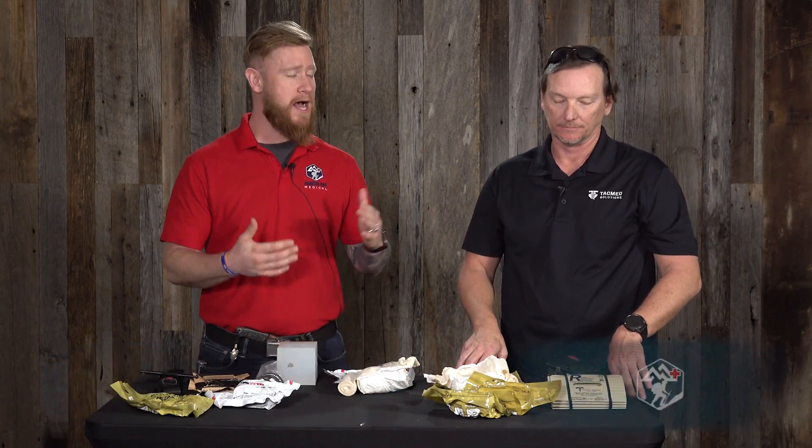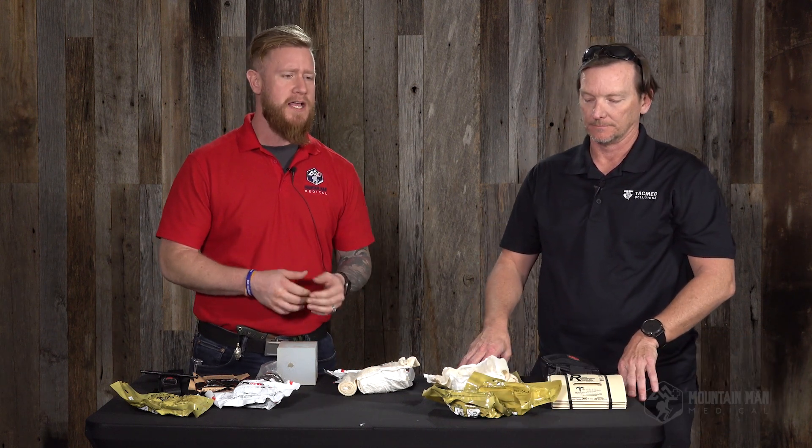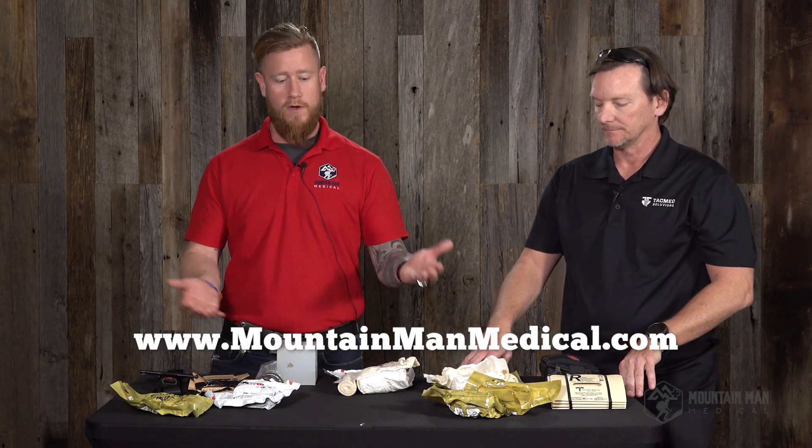Welcome back to the Mt. Matt Medical YouTube channel. Thanks for hanging out today. I'm with Dennis Lyons. He is with TAC Med Solutions and is one of the subject matter experts out there. He was a special operations combat medic in the Army. He's been taking us through a lot of the products they produce, and we sell all of these products on our website at MtMattMedical.com. If there's something you'd like to procure for your own kit, head over there.